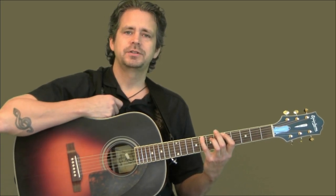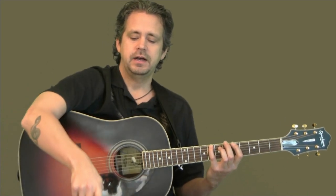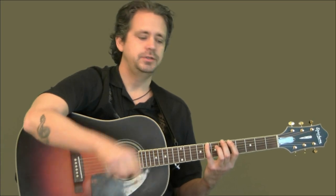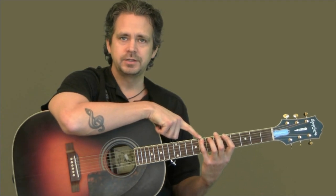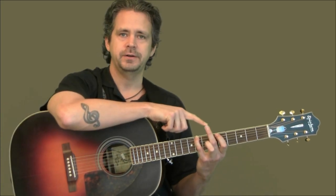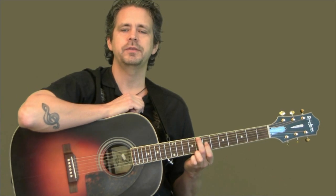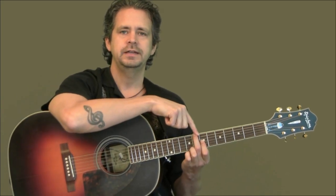We want to add box number two to your memorization. It's important that you not only memorize the pattern, but that you know where it goes on the neck. Box number two, you're always going to play in relation to box number one. The trick here is the first note on box number two is always going to be where your pinky is from box number one. We want to start that first note of box number two with your second finger — put your second finger right where your pinky was from box number one. That moves us forward into box number two.